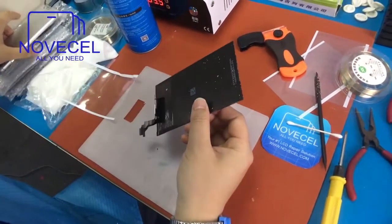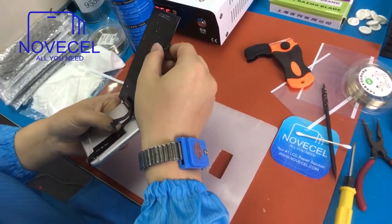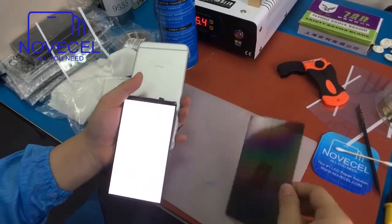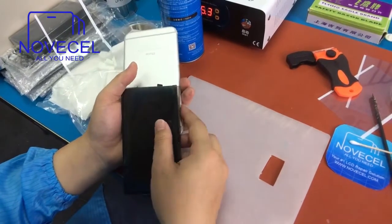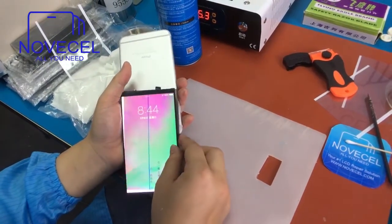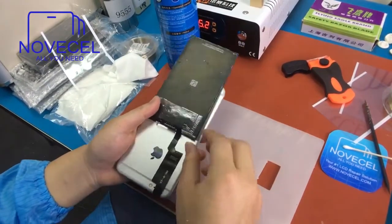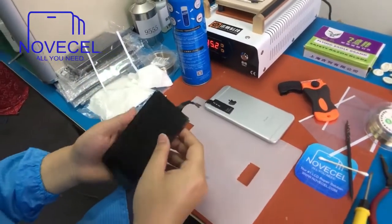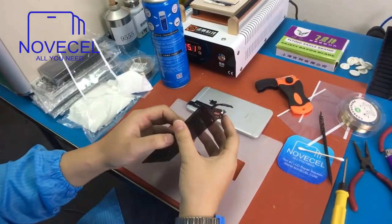Let's test the screen — let's check if it's okay. The screen is okay, so we have to put the other polarizer on it. Now I'm going to show you guys how to put the polarizer on.